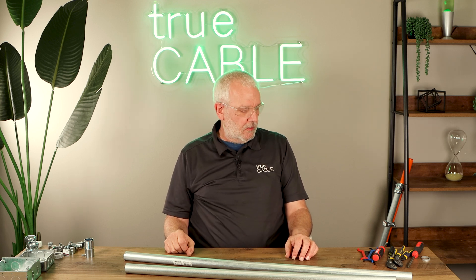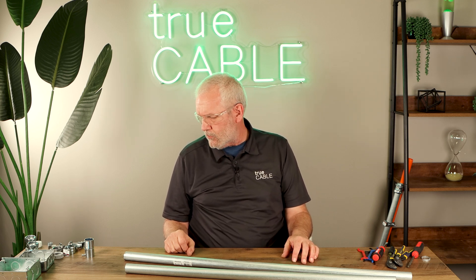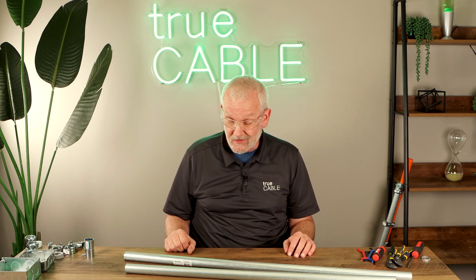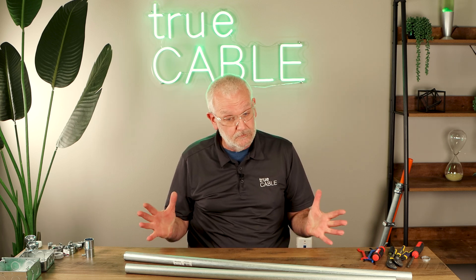Hi, this is Dave from Toot Cable. We're still working on conduit here and I'm wanting to show you a few things really quickly. Simple things — things that you may already know very well, but some of you may not, and this is for you.